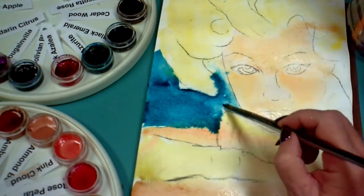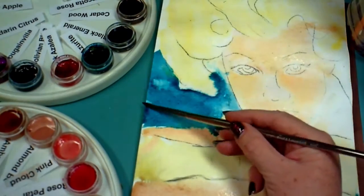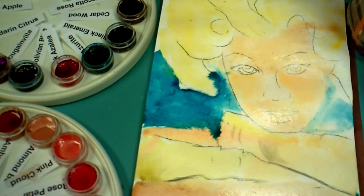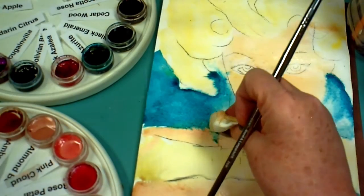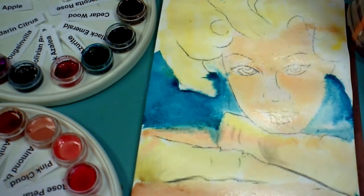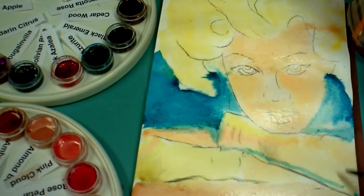I'm picking up some of this Azurite color and moving it from the puddling that's happening right here to other areas on the paper. It keeps trying to puddle because there's a little warp in the paper. The best way to solve that is not to use a block — I like to use blocks, but the better solution is to actually stretch your watercolor paper onto a watercolor board. Another way is to buy 300 pound watercolor paper — 300 pound doesn't tend to buckle, but it's very pricey.